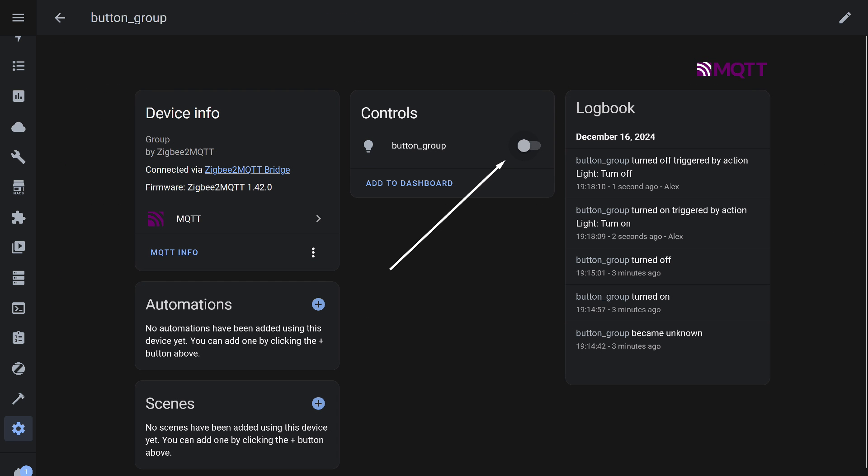This allows you, if necessary, to control the entire group from both the Home Assistant interface and through automations. If this entity is unnecessary, it can simply be hidden.